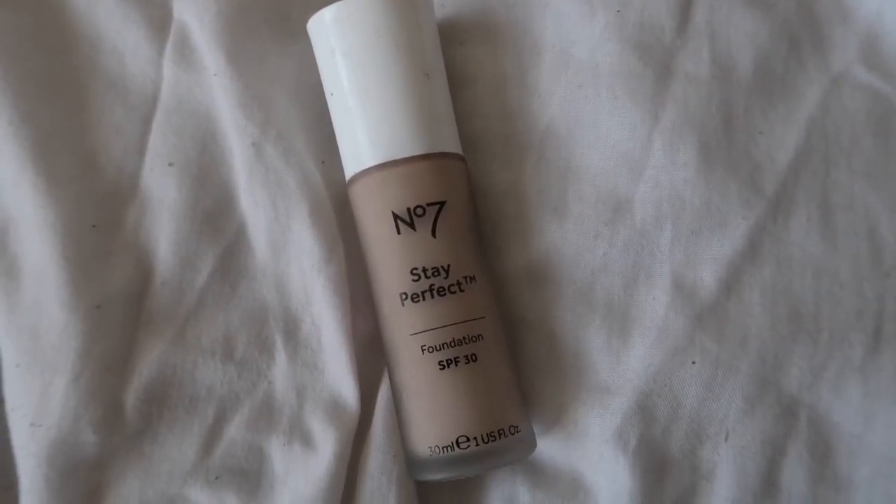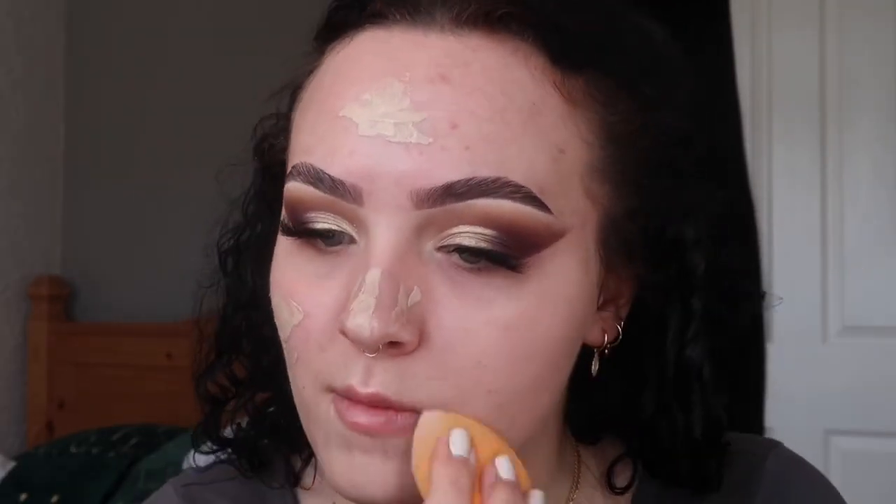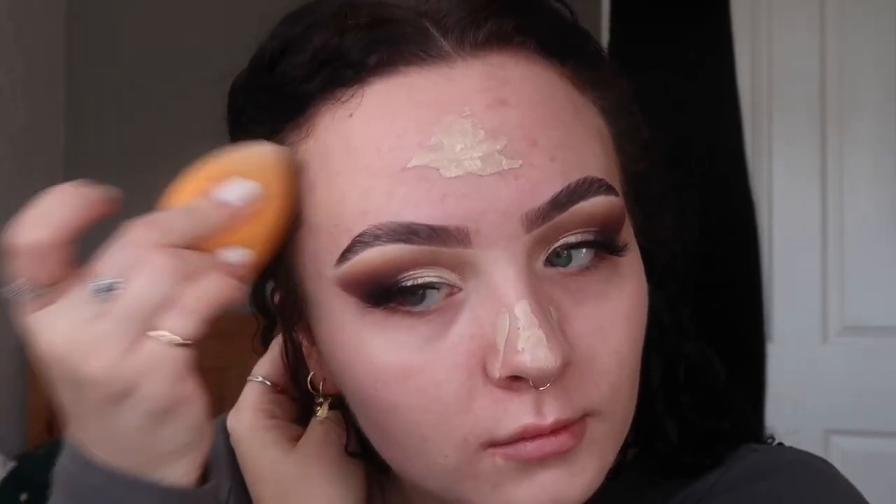Let's move on to base. I'm going in with foundation — my usual Number Seven Stay Perfect Foundation in the shade Porcelain. I am running out of this bottle, so I'm just going to be taking it from the bottle. If I'm in a rush I'll use a brush, but I'm going in with my beauty blender today because we have time.